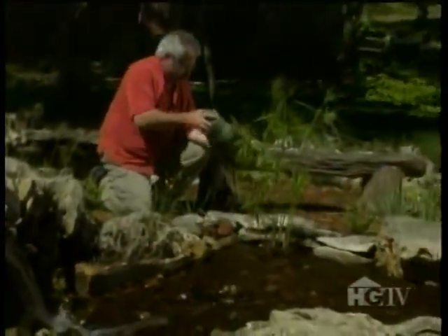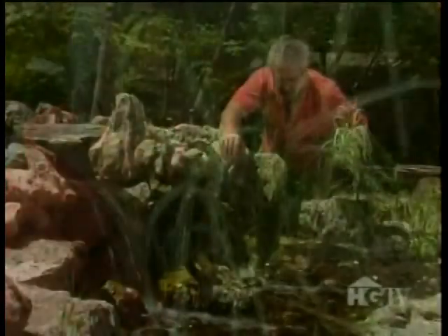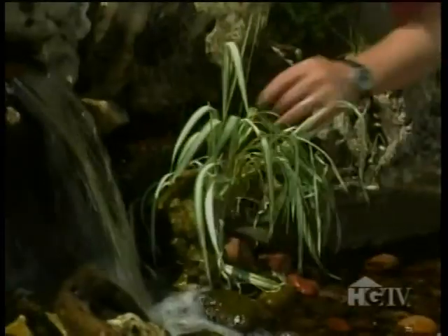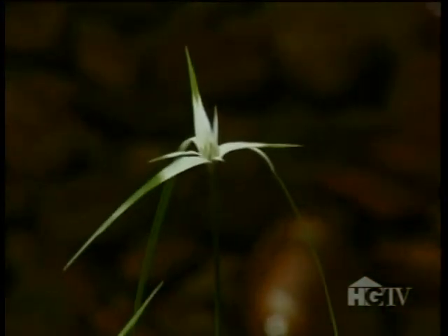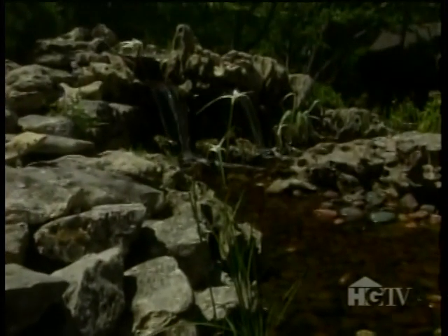And just look at how the foliage of the plants helps soften the stone. Next up is a type of ornamental grass that loves the water — it's called ribbon grass, a variegated form, and it actually prefers to grow in shallow water. Another lovely grassy plant is this star grass, and it too prefers shallow water. I just love the white bracts that form at the tips of the stems, and they last all summer long.